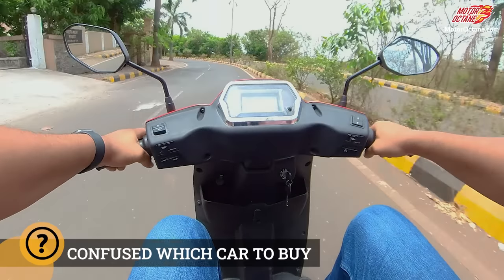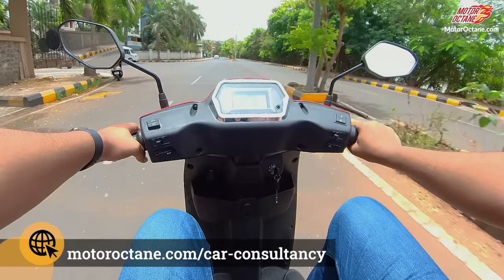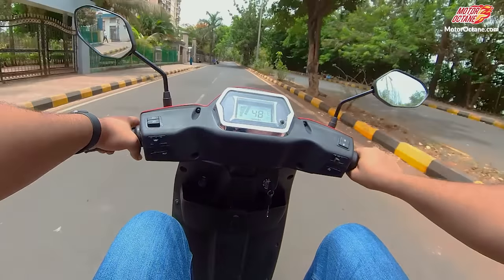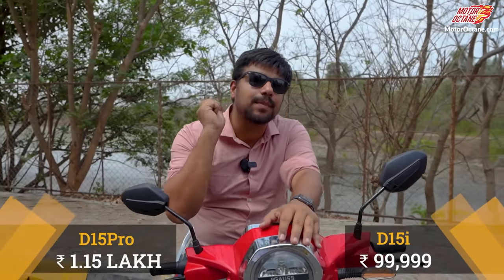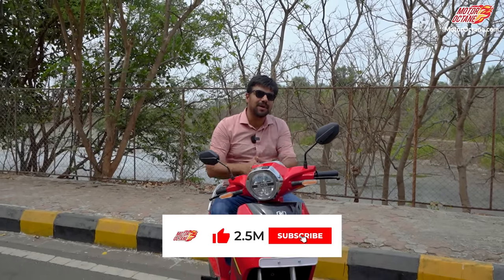100km real-world range is more than ideal, plus you can charge the scooter's battery separately which adds to your convenience. I like this scooter overall as a product. The BGoss D15 Pro has just been launched at a price of ₹1,15,000. Do let us know in the comments if you like this scooter. If you found this video helpful, give it a big thumbs up. Subscribe to the Motor Octane YouTube channel and press the bell icon so you don't miss the latest videos. See you tomorrow, take care, bye!